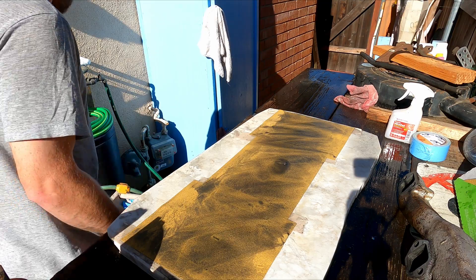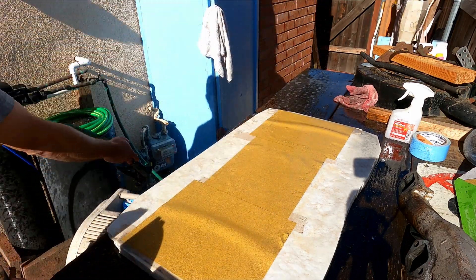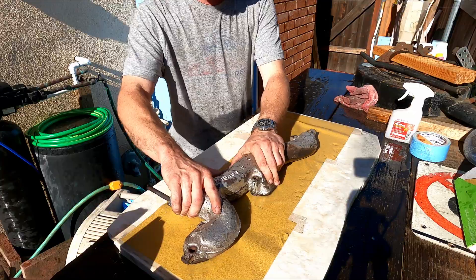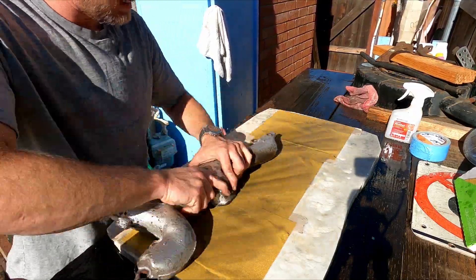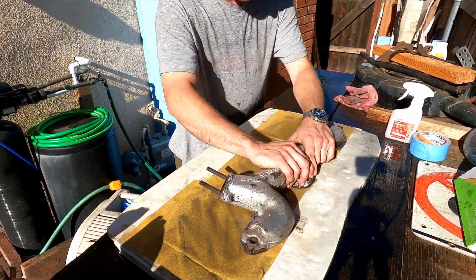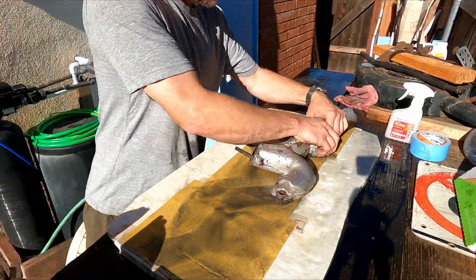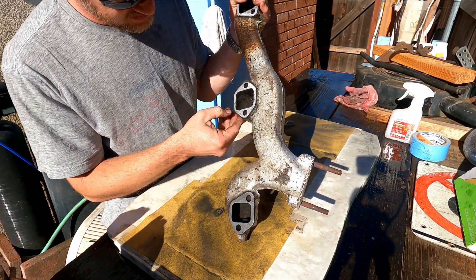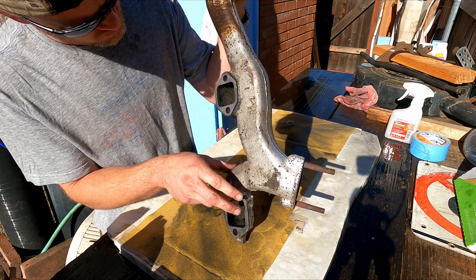We're so close — that might do it, it might just seal. I'm tempted to call it good but I also don't want it to warp or leak again.